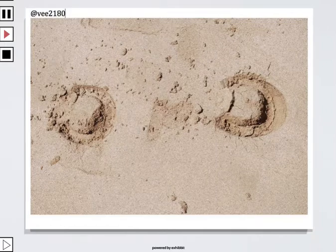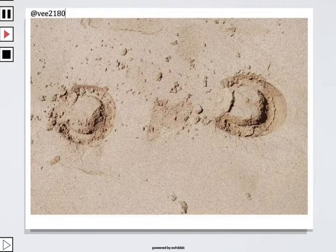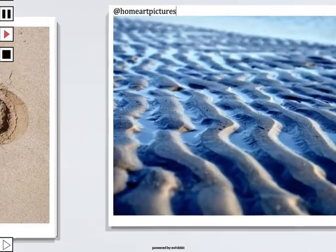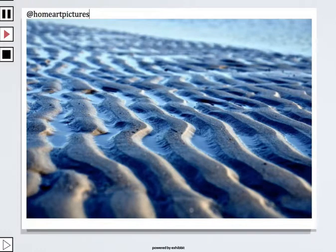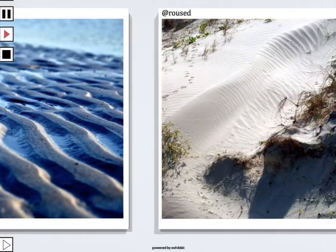V2180 — she was also in our rust gallery. Isn't that great? We've got the horseshoes in the sand forming that wonderful pattern. Home Art Pictures — always great photography. I love the low angle. Look at the ridges of those ripples in the sand filled with water. It looks great.